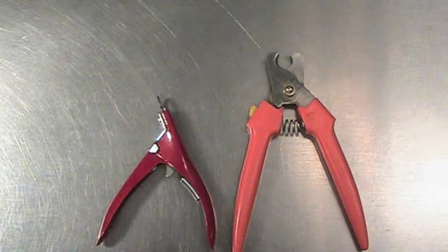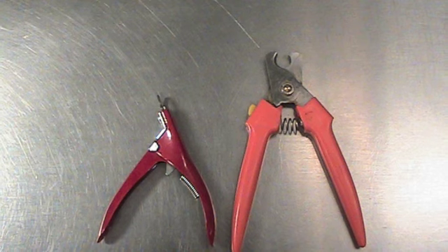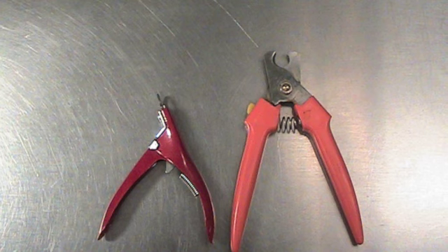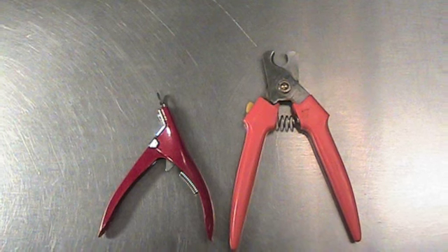The main types of nail trimmers are the guillotine type for closed-ended clippers you see on the left, and the larger open-ended clippers you see on the right. You would typically use the closed-ended for smaller pets and the larger open-ended for bigger pets. You can, however, use either clipper for any size pet.